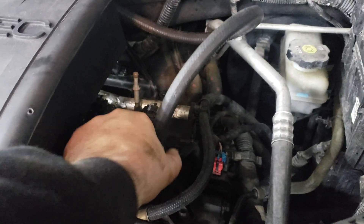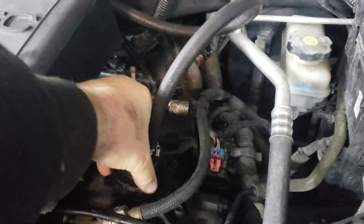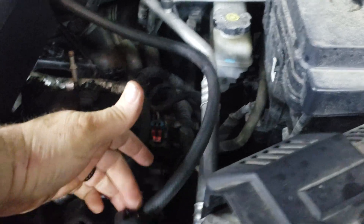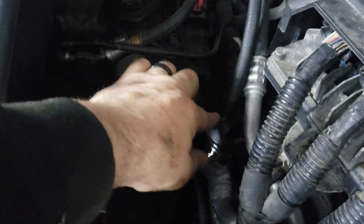The cap still spins, comes up, and comes right out. The added benefit of this PCV modification is you can't lose the cap.